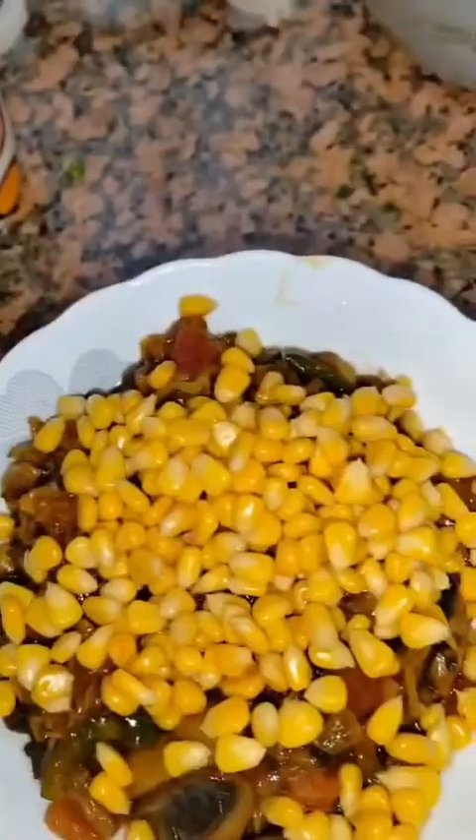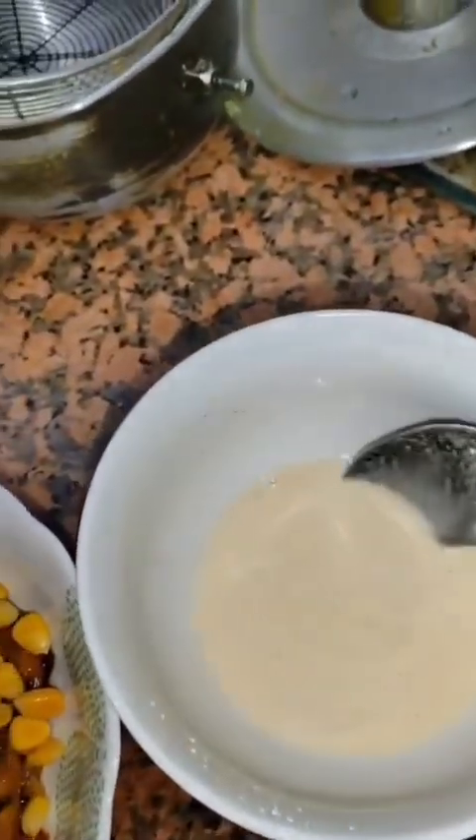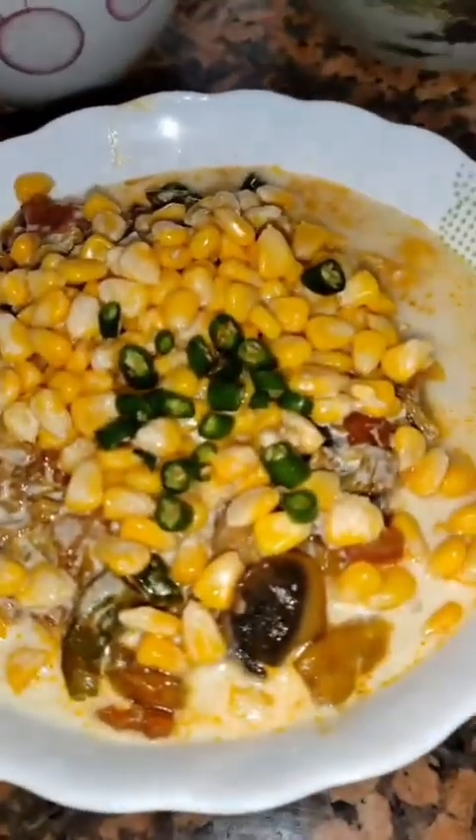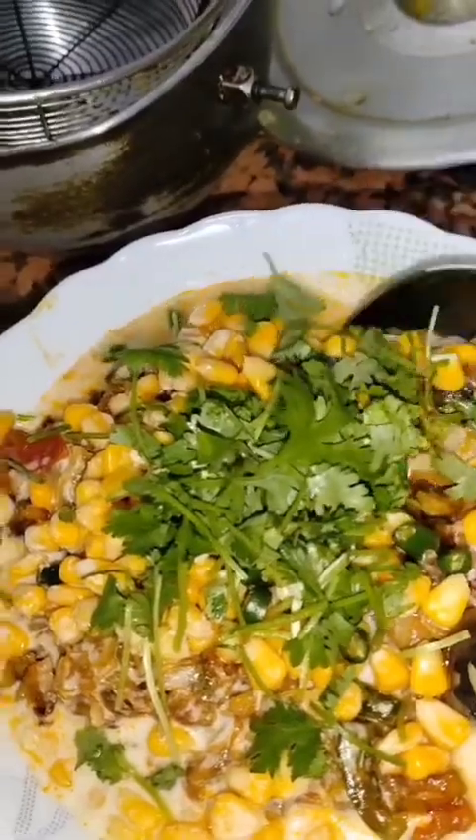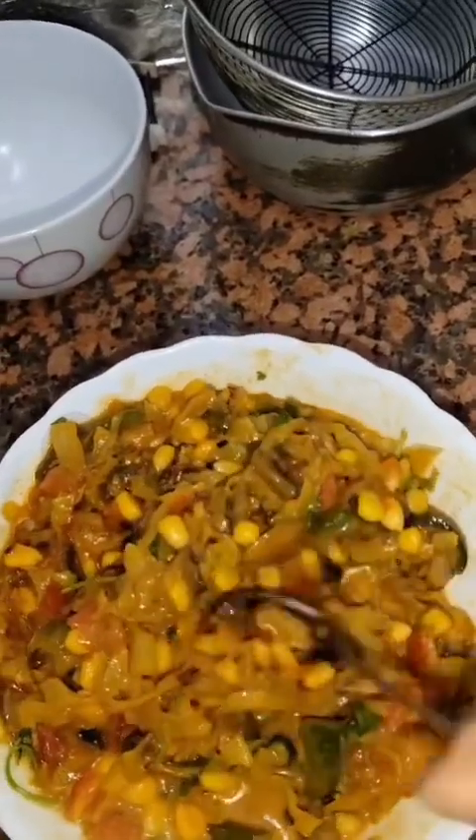The vegetables are cooked. Take all the vegetables in a bowl, add corn, and the binding mixture is also ready — add it in together. Then add some chilis and coriander and mix all of them very well until everything is combined.